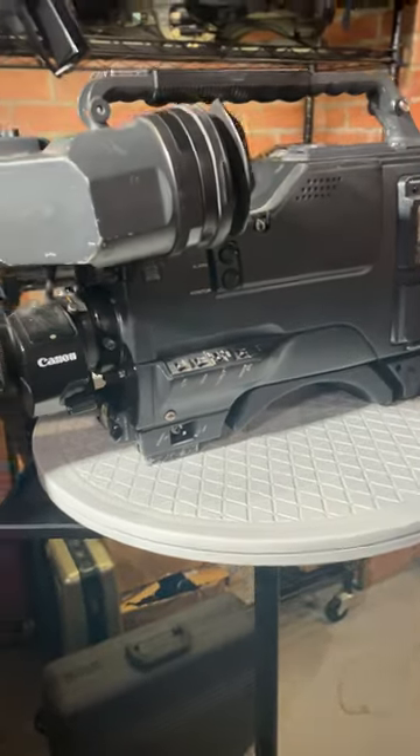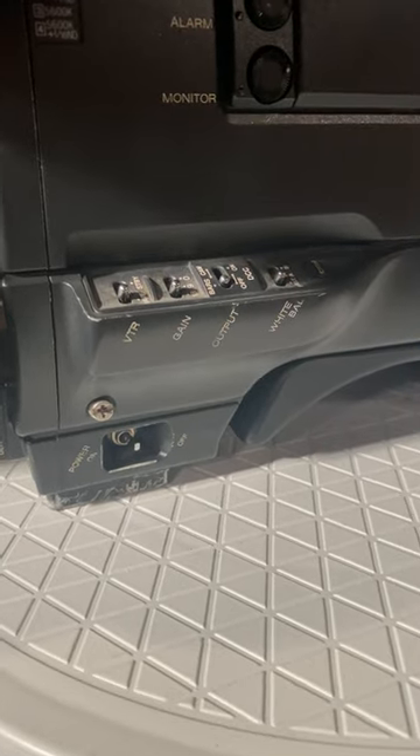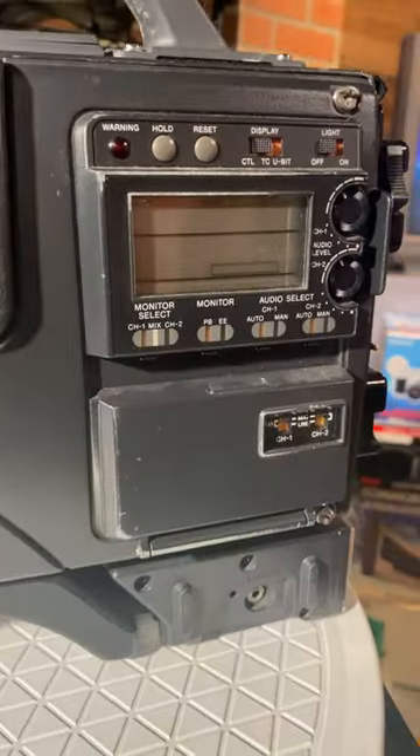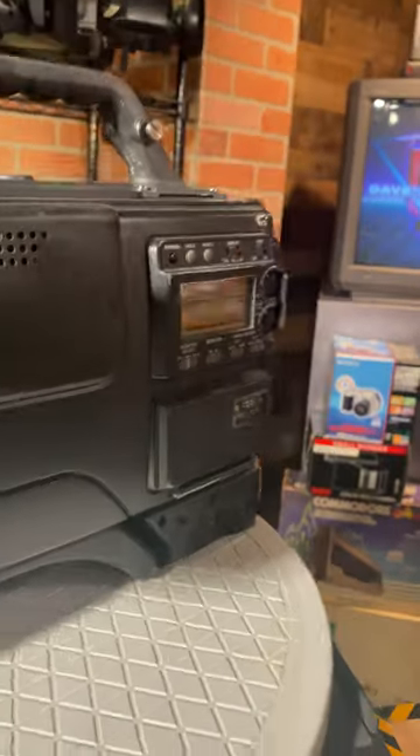Now here's the kicker — I have no idea if this Betacam SP camcorder actually works. I bought it from a guy in Brooklyn, New York last night, and it was, quote, untested.